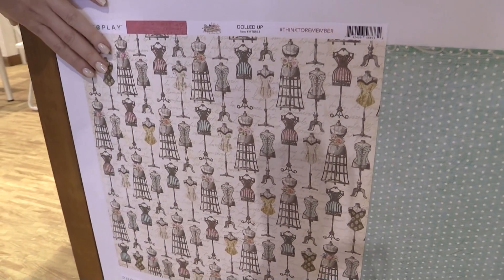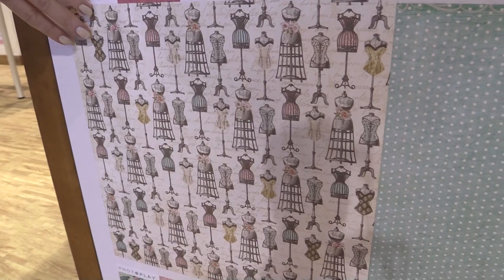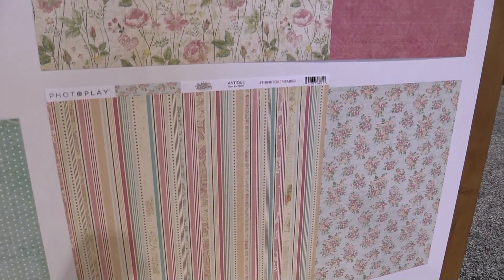Speaking of sewing themes, here we have the dress forms on a 12x12 cardstock — super lovely. We'll pan and just look through some of the papers. Love the minty hues, the fresh pinks, roses, wildflower kind of colors.